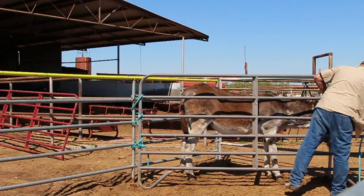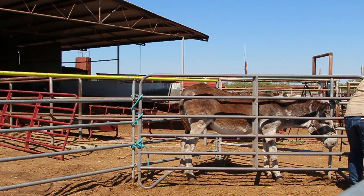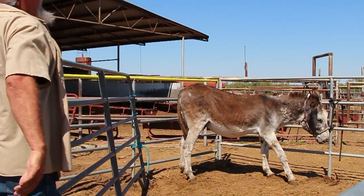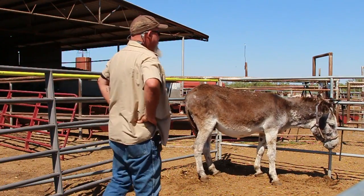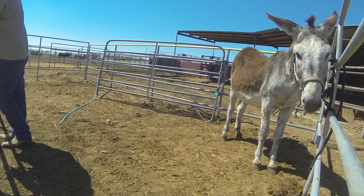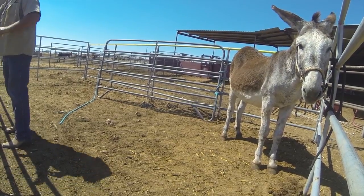Now we can remove the panel. There's no harm in letting Frank stand there for a minute with a halter on. He needs to know that he's caught, that he's not going anywhere. And that's how you restrain a donkey.